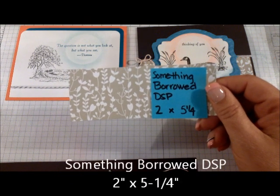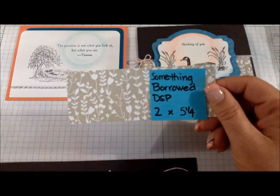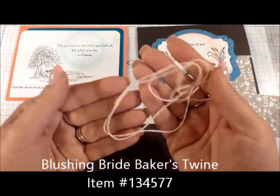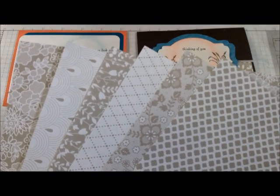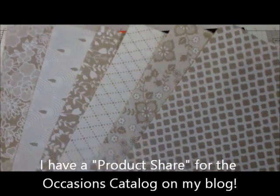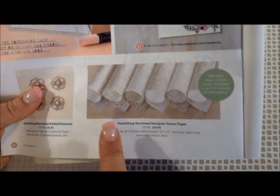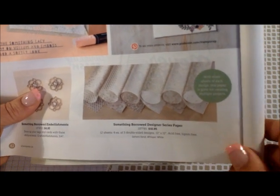Something Borrowed designer paper, two inches by five and a quarter inches — also found in the 2015 Occasions Catalog. You will need about 30 inches of Baker's Twine. The designer paper is called Something Borrowed, with six different patterns, all in a Whisper White and Sahara Sand color scheme. You can find them on page 42 of the catalog. I'll have the link to my online store at the end of the video.